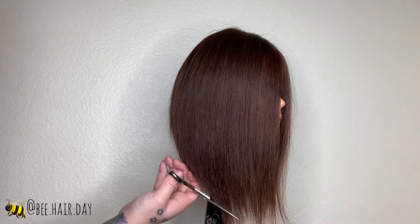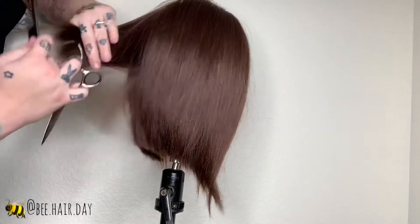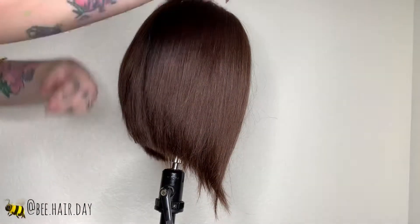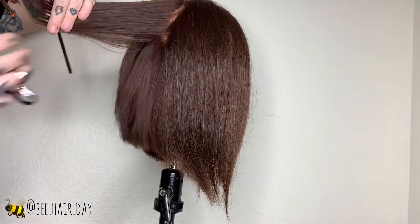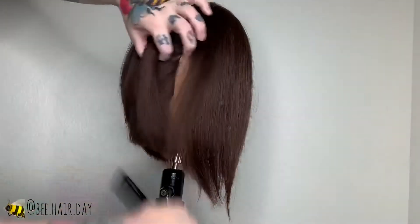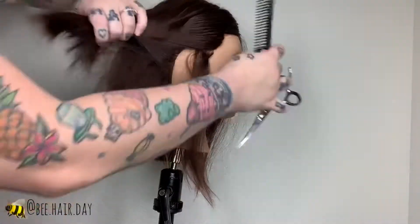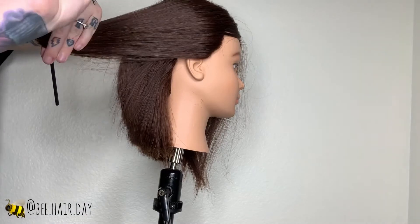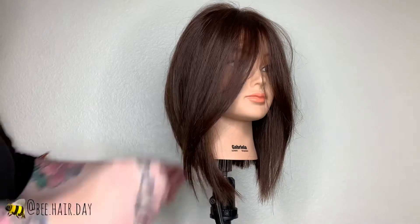After the tease cutting I'm going through on the perimeter and defining the shape with point cutting only, because when you do a tease cutting technique you do get a super frayed edge — which is great, it's what we want, we want to see the texture — but going through with point cutting really allows you to refine the shape a little bit more. It's like doing a really extreme deep point cut, so this is a great way to define your shape. As you can see with the sections I'm pulling out, it still creates a solid line but point cutting really helps clean up the edges.